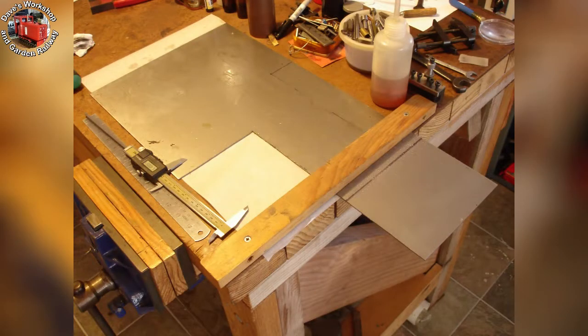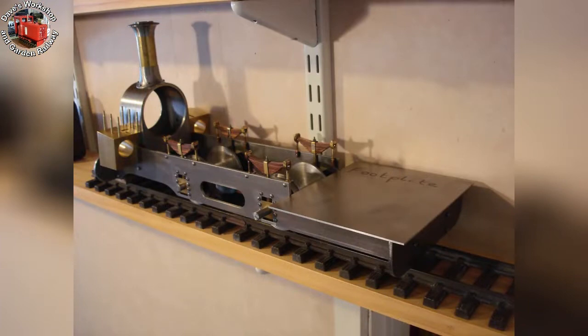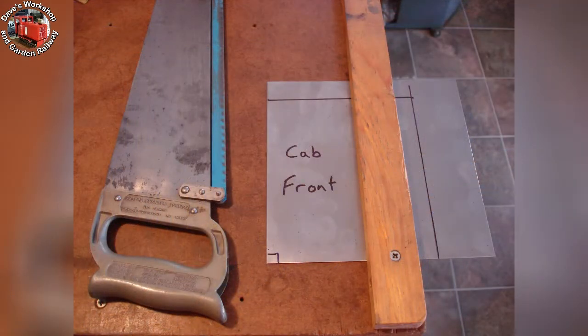Footplate first. Here's a large piece of 1.6mm cold rolled steel — it was 600 by 300 before I cut out the footplate for the quarry Hunslet. Luckily I was able to use the nicely squared sheared edges. The footplate is 5.1 inches by 5.7 inches. This time using the 0.6mm steel sheet, which again luckily had two square sheared datum edges. The basic size is 5.5 by 6.3 inches.